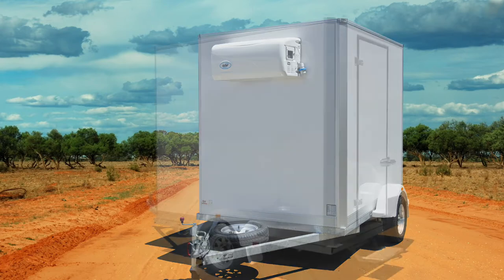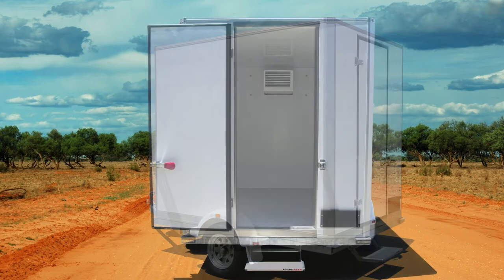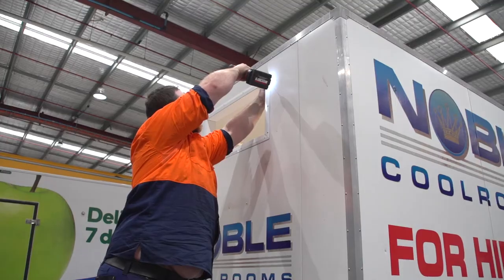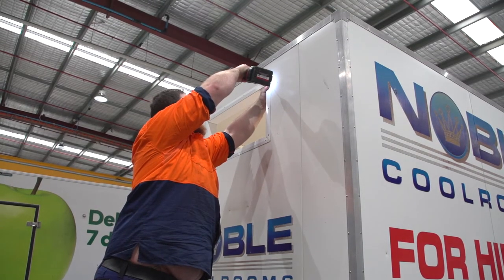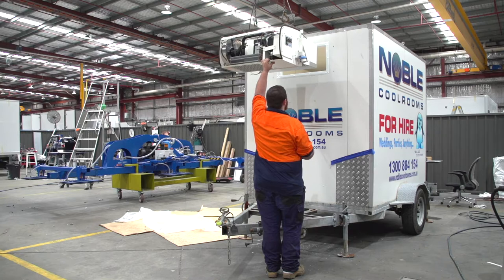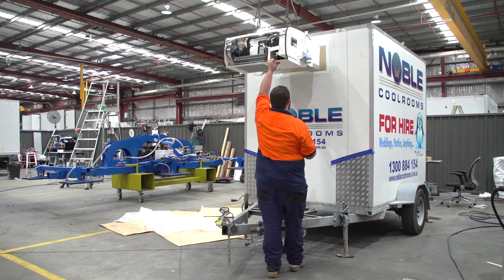The Govi refrigeration unit is used as a plug-and-play unit. It's a one-piece, super simple install for end users and trailer manufacturers — it cuts down on install times. At TRS we can remove your old cool room unit and install a Govi. It's just an aperture — we cut a new hole in and mount the Govi to the front wall. This also frees up a lot of space on your trailer for generators and other equipment you may need.